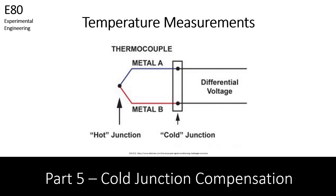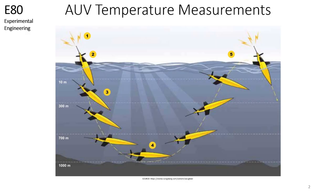In this video, we will continue our discussion on thermocouples and focus on cold junction compensation. Let's suppose that you want to design and build an autonomous underwater robot that can measure the change in ocean temperatures with depth. Your robot will take temperature readings with a thermocouple as it descends and ascends, and will do this autonomously over a span of several days.